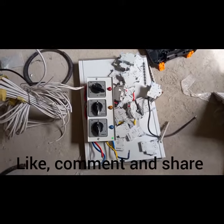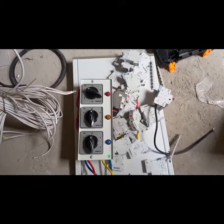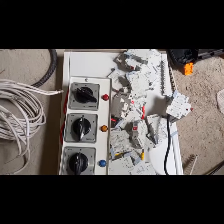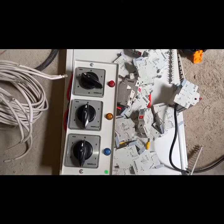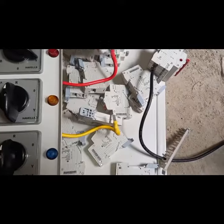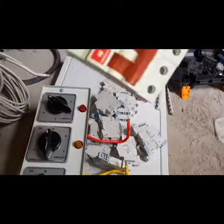This is the before and after installation of this 8-way Harvells distribution board or consumer unit. These are the various parts — these are the breakers and the main switch.